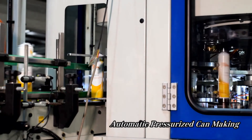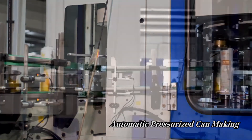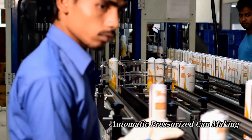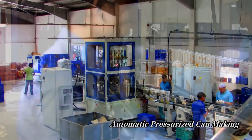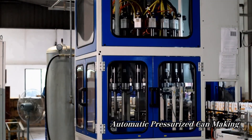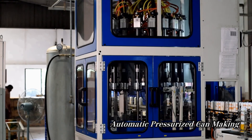A check for air-tightness. Here, all cans are examined using high-tech sensors and any cans that may be susceptible to leaks are automatically discarded by the machine. Now that we have made our pressurized cans, it's time to see how they are filled with your favorite fragrances and product.